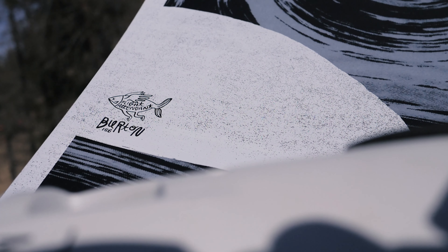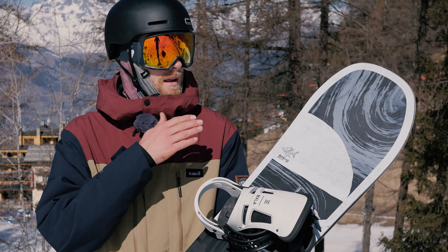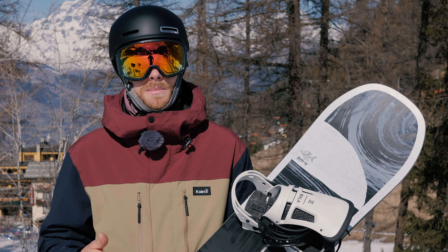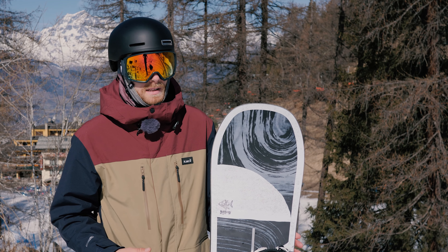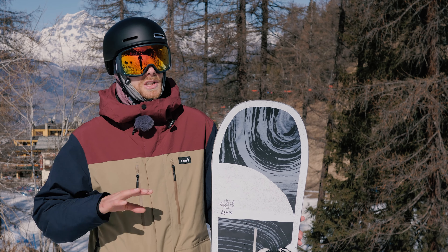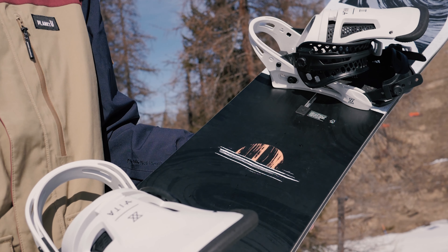Shape wise we've got directional camber, so it's got a nice powerful tail, really responsive, got a lot of snap in it, and a nice rocker in the nose as well — so as soon as you get it into the deep stuff it really sits up and floats. But Burton have got their free ride geometry inside this board, so actually where the contact points are, between the tip and tail just edge to edge, it feels really nimble — almost feels like a true twin park board. It's super good fun.